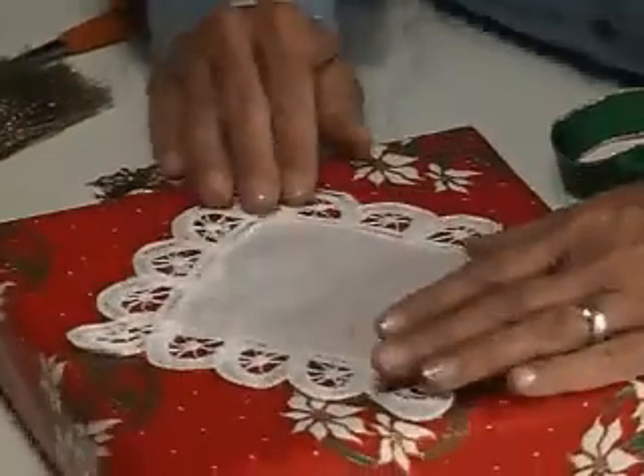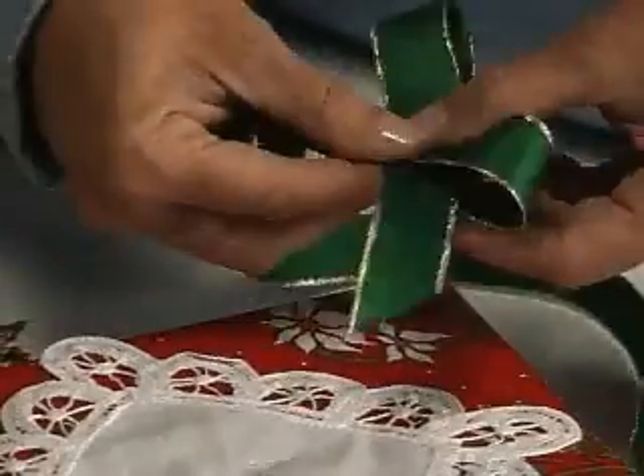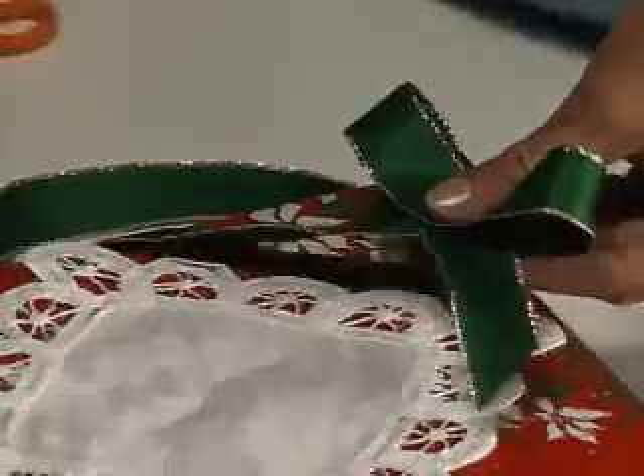After wrapping your gift in a favorite gift wrap, position the doily in the center of the box and attach it with just a little white glue. Make a two-loop bow without a knot and glue on top of the doily.